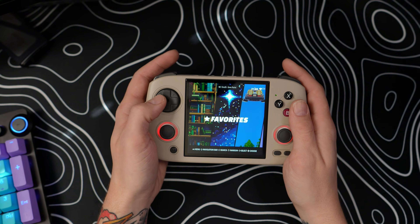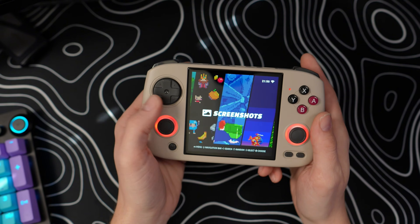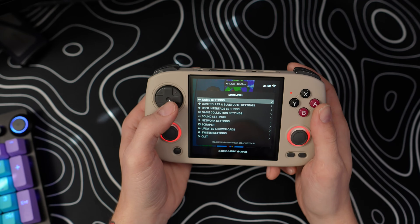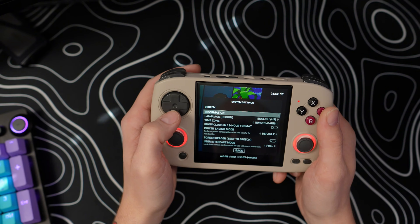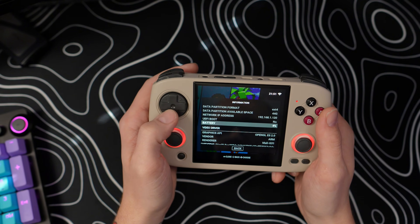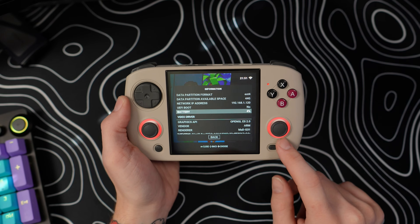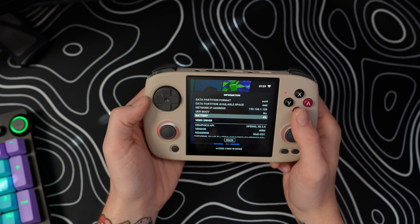Another thing I noticed was there was no battery icon telling me what percentage battery I had left, which is kind of scary if you don't want to lose your game progress. I decided to dig into the system settings since I'm familiar with Emulation Station. If you click the first tab underneath where it says Information and scroll down, it'll tell you your battery percentage. I'm actually at 4%, which means I need to plug this thing in and charge it. I'm wondering if that's why my joysticks turned red and wouldn't let me change the color. Let me plug this in for a bit and see if that makes any difference.